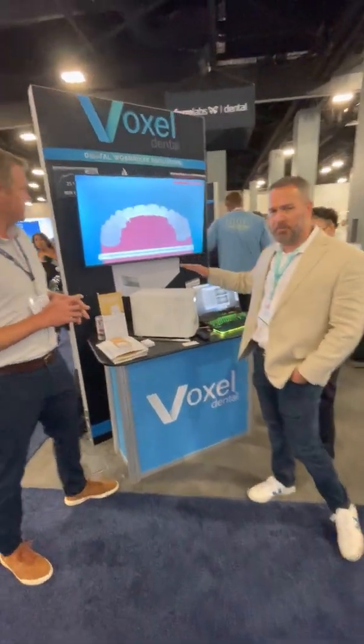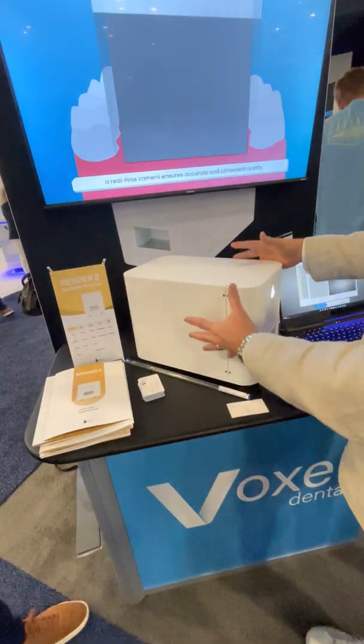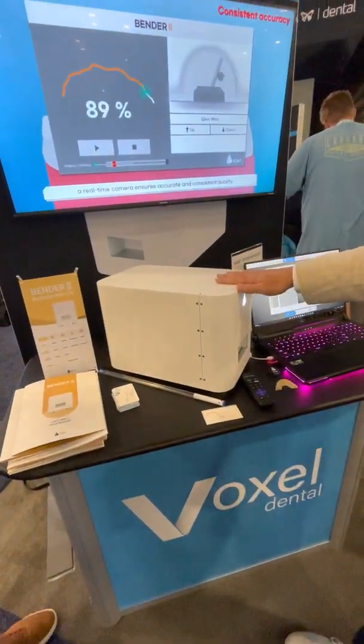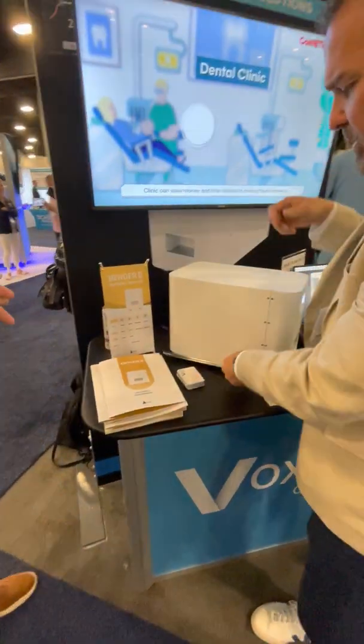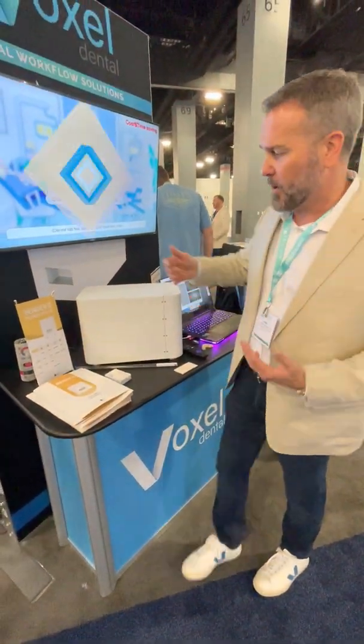We're super excited to introduce the Bender 2 to the orthodontic market. As you can see, it's a really small form factor — can just sit on any table in the practice. Very simple as how it works. You're going to use straight wires; you can do braided or smooth and round, rectangular or square, and they feed through the back of the machine.